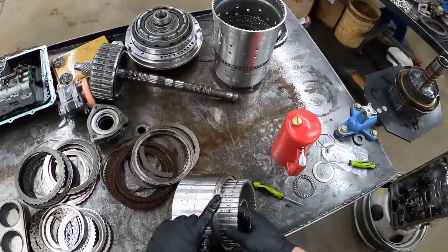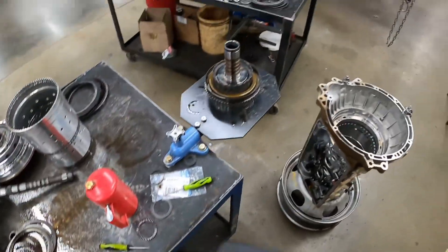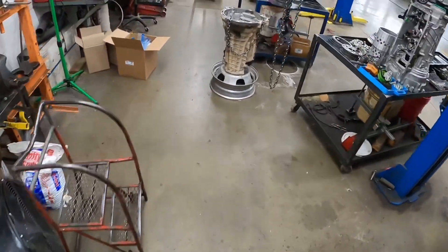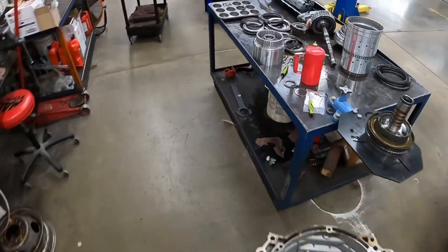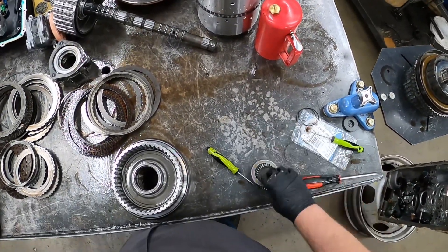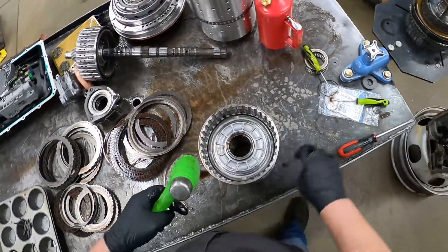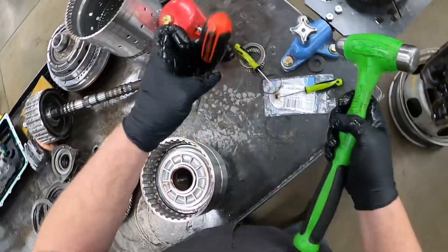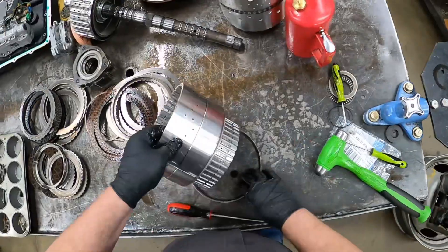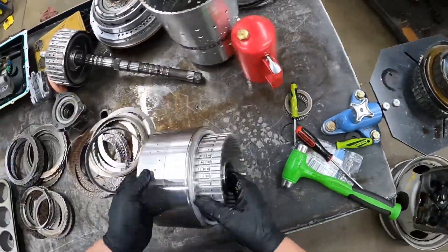Once all the clutches are out of it, you're left with just the hub. We're going to tear this down further with a hammer and a cheap screwdriver. Start by smacking this retaining ring off of it. Don't lose that — we don't replace that usually.